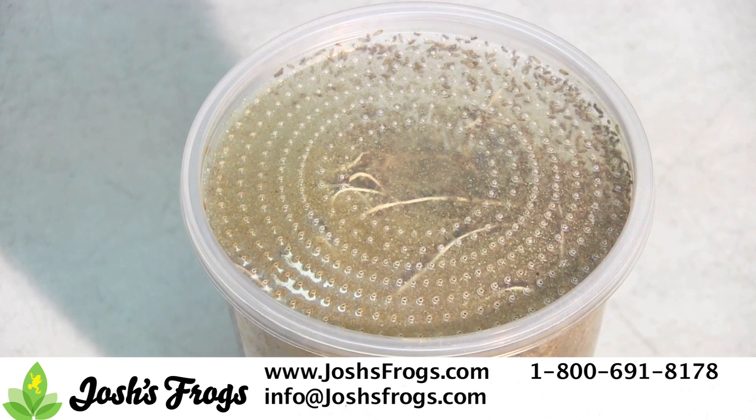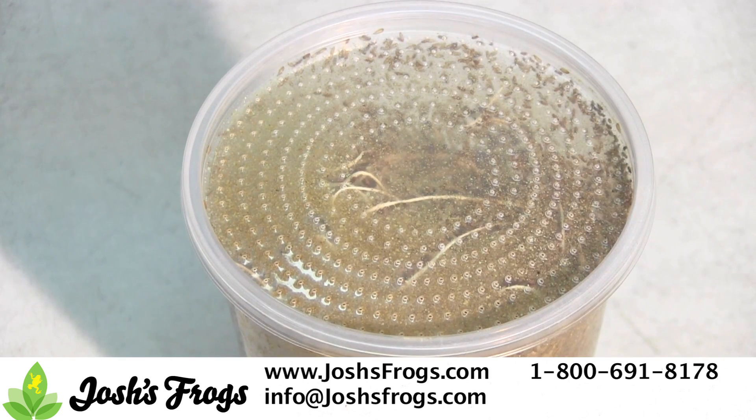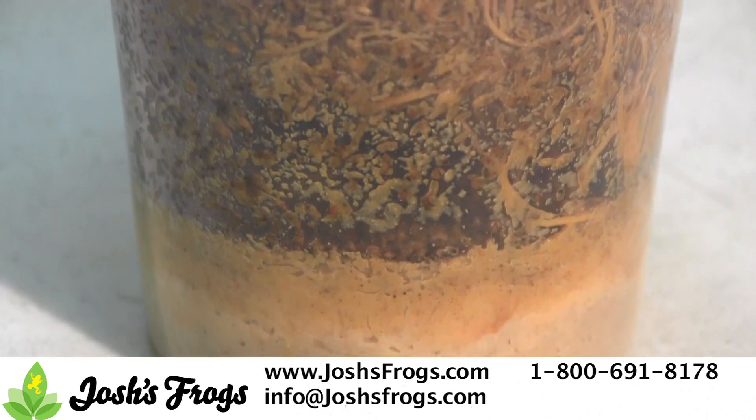The limited ventilation allows the cultures to stay humid. The cause of 99% of fruit fly culture problems is due to low humidity.